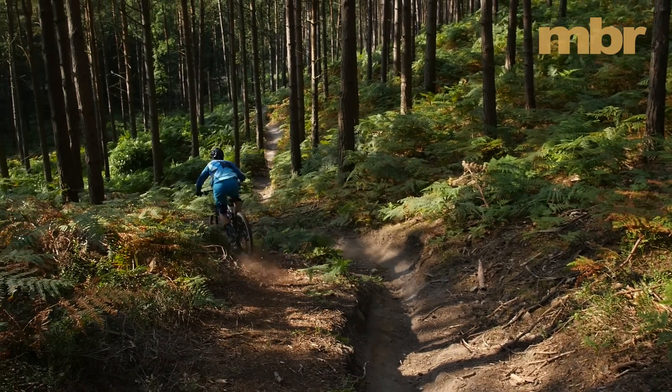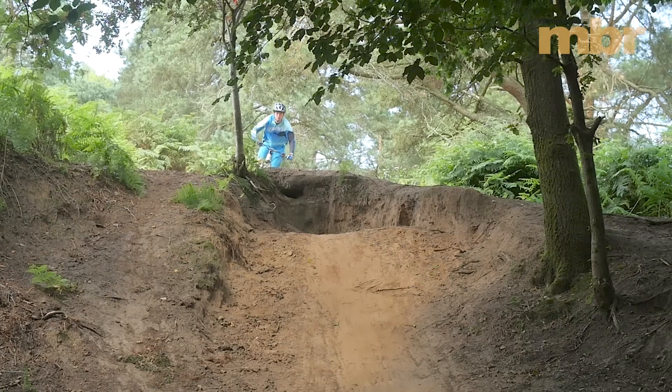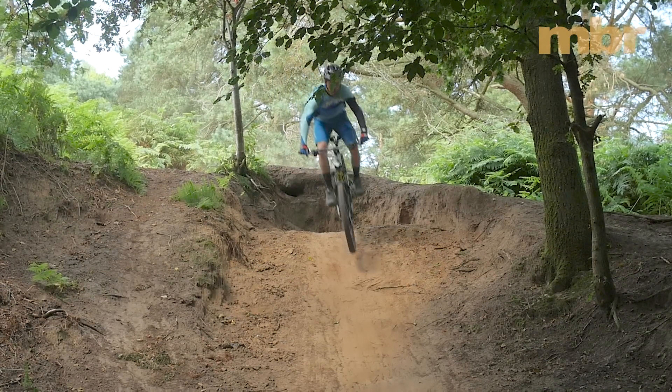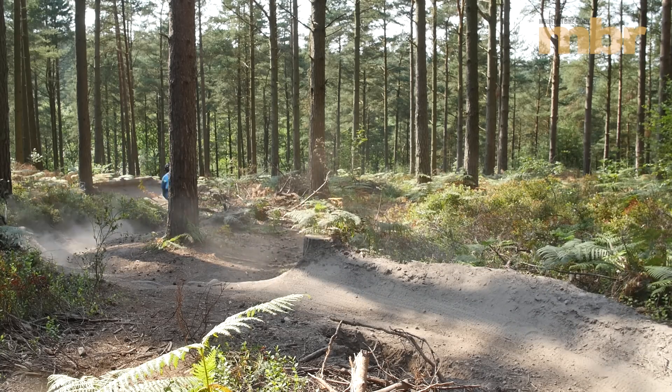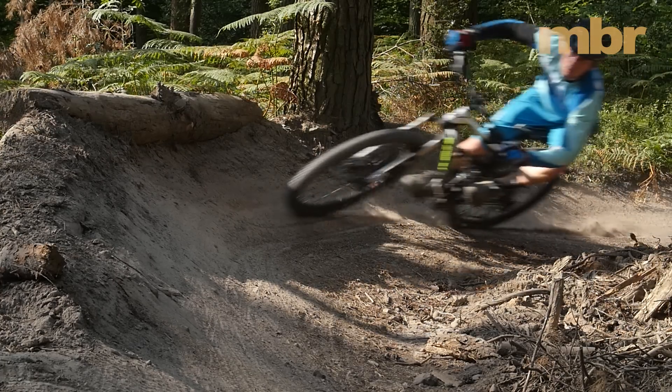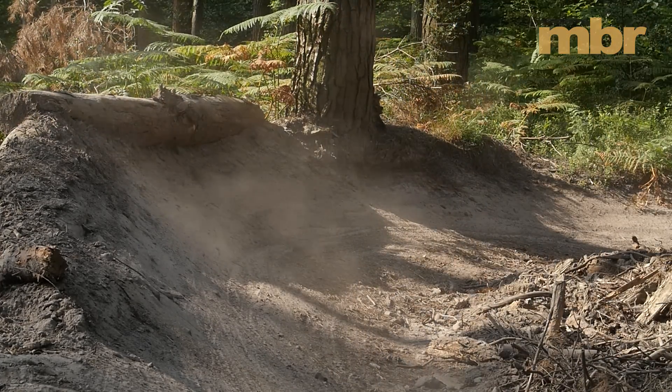Stand up to sprint and the Bossnut responds with instant acceleration. On the gas it's lightning fast, so even though it's not the lightest bike you can still demolish the steepest climbs with ease. On faster trails it never falters — in fact we're so confident in the Bossnut's capabilities we're convinced that it would make a competitive enduro race bike.